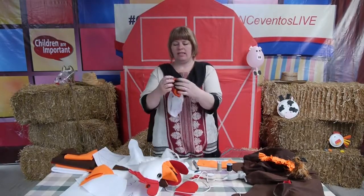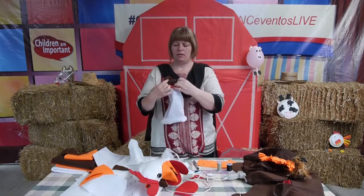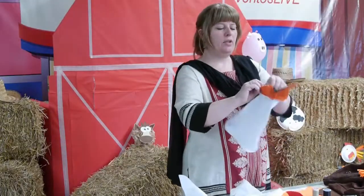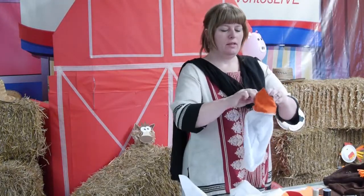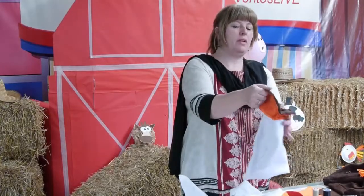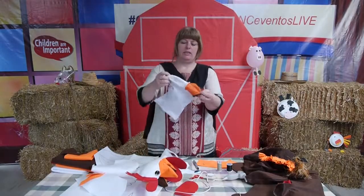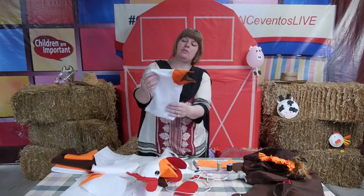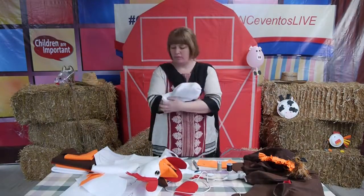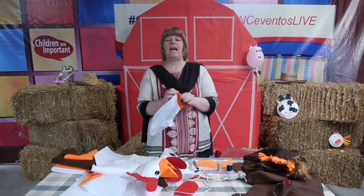The beak will look like this when finished — with the top beak, bottom beak, and the brown in the middle. I'll turn it inside out here for you so you can see the head. That's how it looks when you're finished sewing. Then you turn it inside out and you're ready to add the decorations.